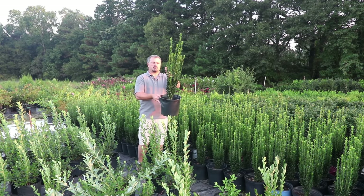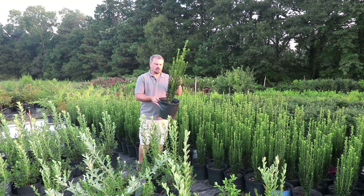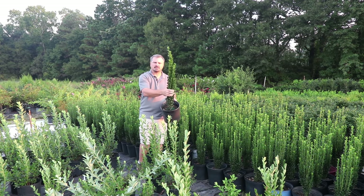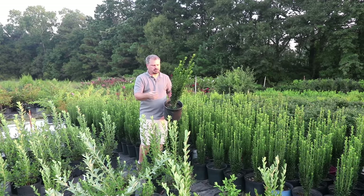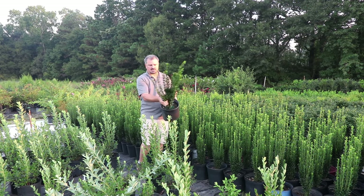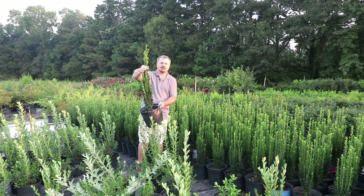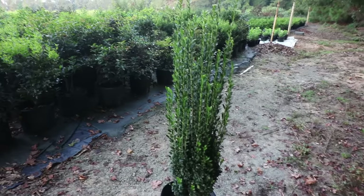Every single branch grows perfectly vertical, so this plant has many uses anywhere you need some height in a narrow space. It can be kept narrower if you need to by taking pieces off the side, or the height can be controlled by simply holding it together and cutting from the top.